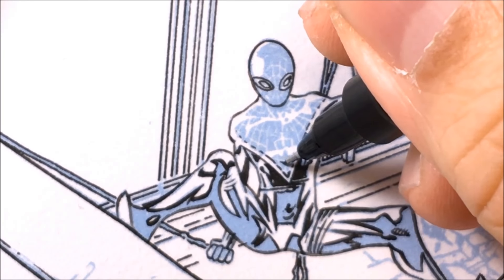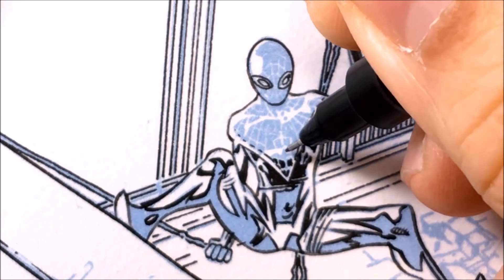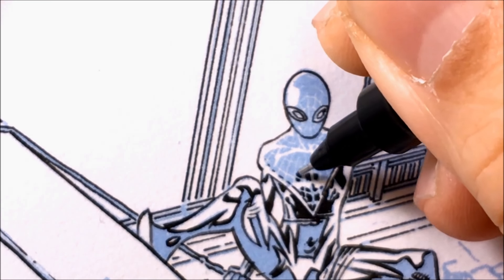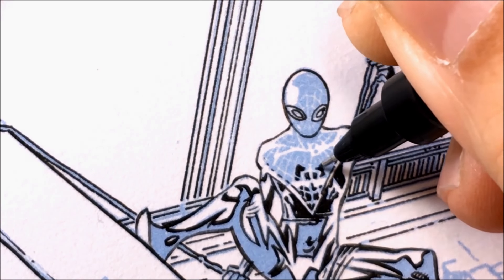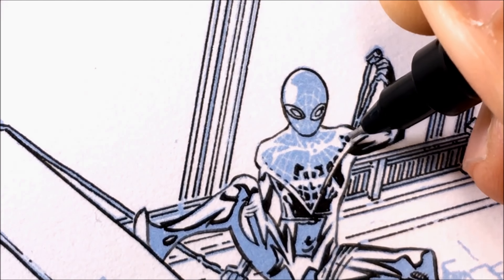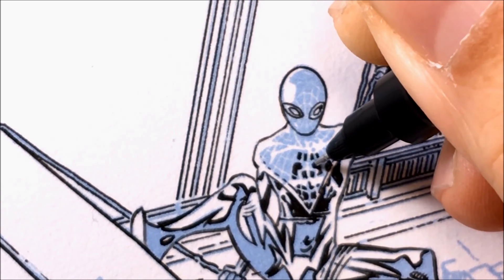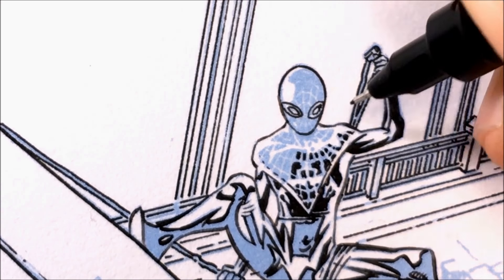Now back to inking Spider-Man. Here I'm inking in between the webbing. I could easily use a brush to fill in all the blacks and then come back with white ink, but in this case I like to fill in the blacks using the micron. The reason is that white ink can become way too thick for a very fine line. If you look at the webbing here — the white lines in between the blacks — it's thinner than the pin tip I'm using.